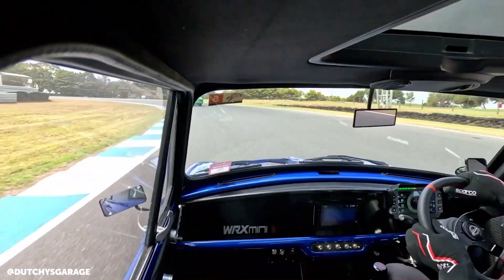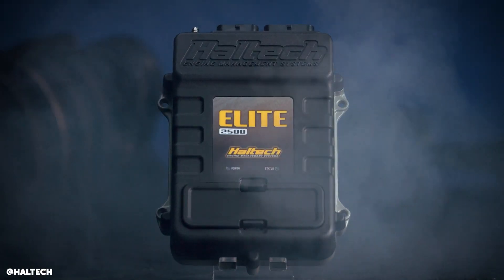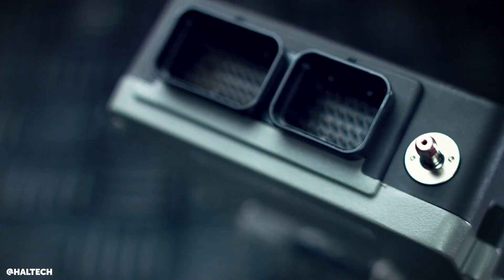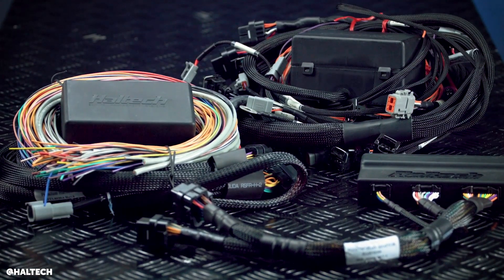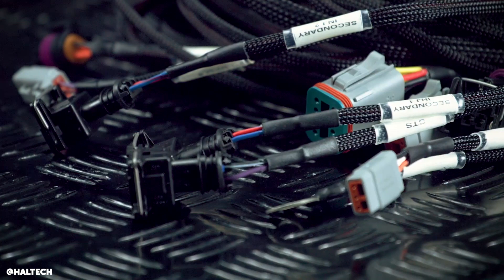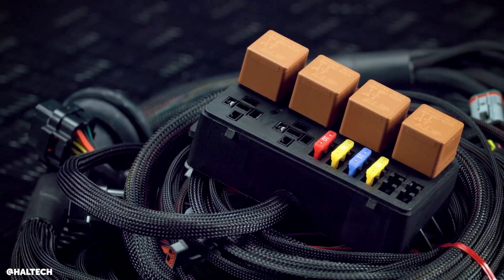In terms of electronics, it's on a Haltech Elite 2500 with a Haltech wideband controller. It's also got all the fuse blocks from Haltech, a boost controller, and air temp sensors — a lot of it is from Haltech. I absolutely love it because it's so easy to use, tune, and work with.